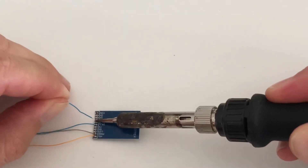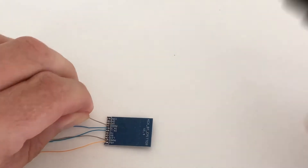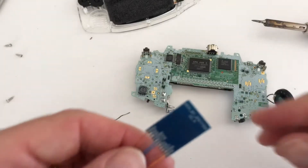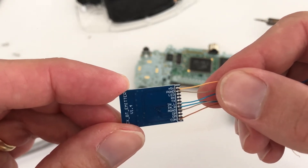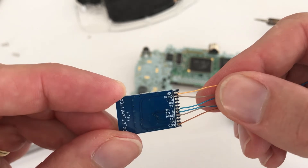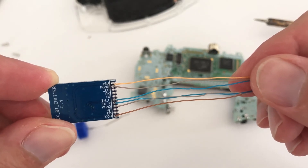We decided to use 36 AWG coloured wire for this build. You'll now have to solder wires to plus 5 volt, P ground, INT L, INT R, A ground and CON. Once soldered, your Bluetooth adapter should look something like this. We also allowed for adequate length of wire and marked and colour coded the wires for easy installation.